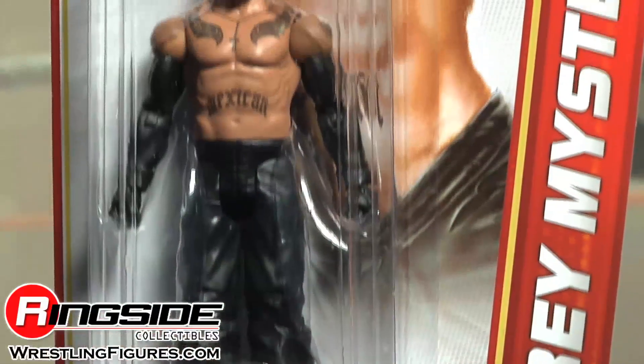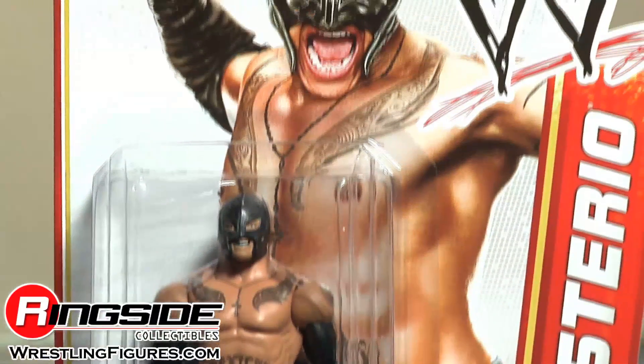And he's from Mexico. Rey Rey comes in Global Superstars packaging. He's from Mexico, like I said.